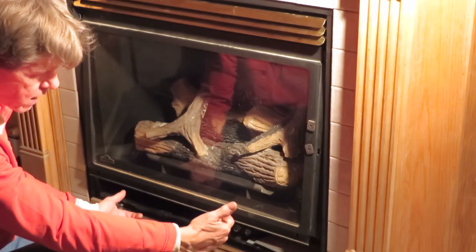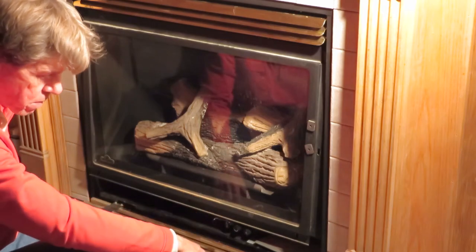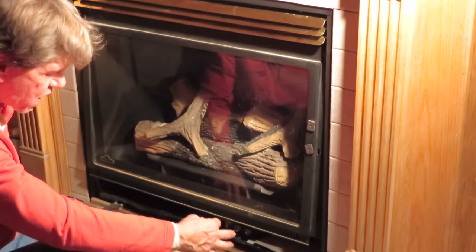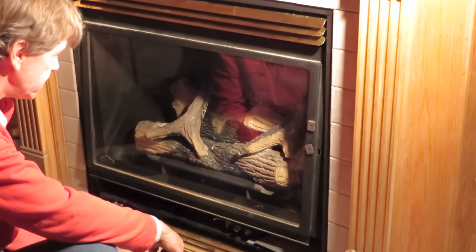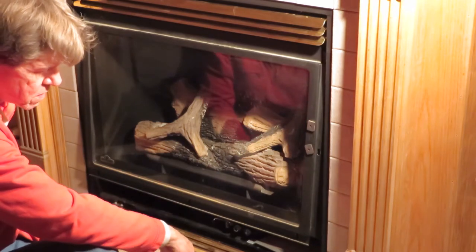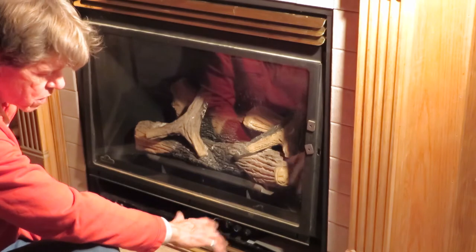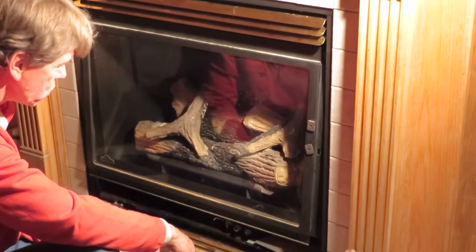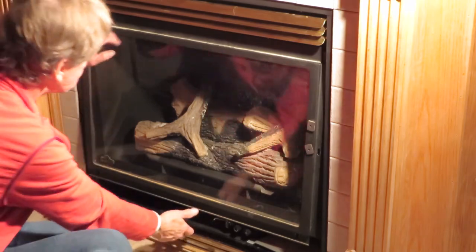I'm using this fireplace as a backup to electric heat. If my power goes out, the fireplace will automatically turn on — it's on a thermostat and will run and heat this cabin. So normally it runs on electricity, but if power goes out I have a backup. That's the great thing about gas fireplaces. This is actually LPG — liquid petroleum gas — that's what LPG stands for.